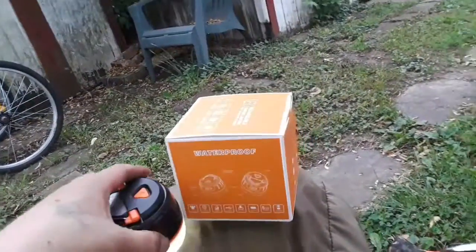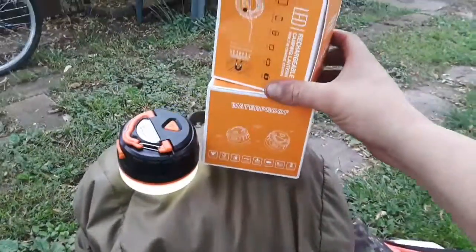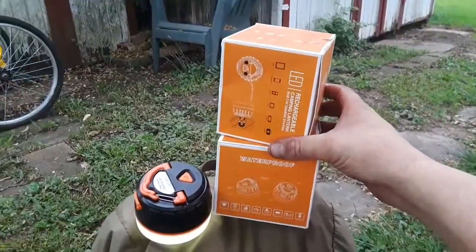However, I liked it so well I bought a second one — that's how much I actually like this little light. Works really great, so you guys enjoy, have a good day.